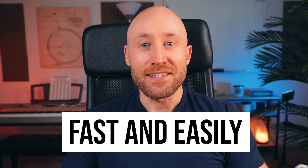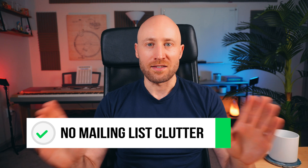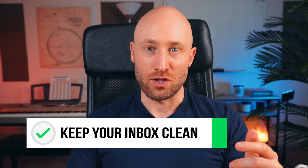In this video, I'm gonna show you how to clean up your Gmail inbox fast and easily. By the end of this video, you'll be in possession of a rare and valuable thing — the empty inbox with no mailing lists cluttering things up, and an easy way to keep your inbox clean in the future. I know that's promising a lot, but we're gonna make it happen all in this video, so just make sure you watch until the very end. Let's go.